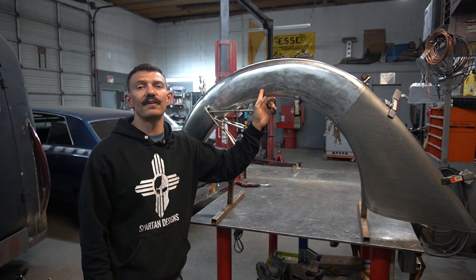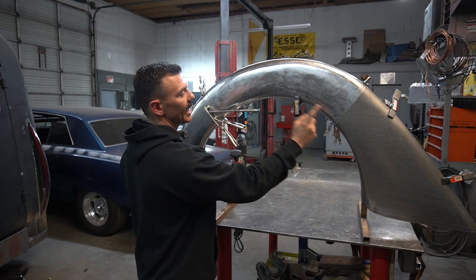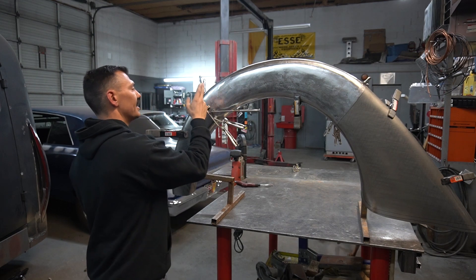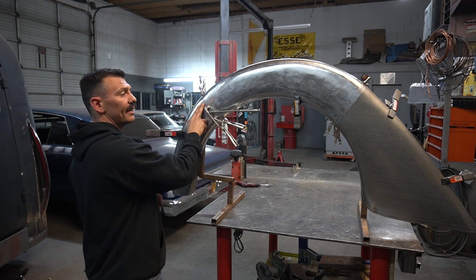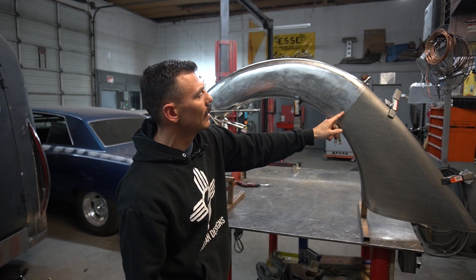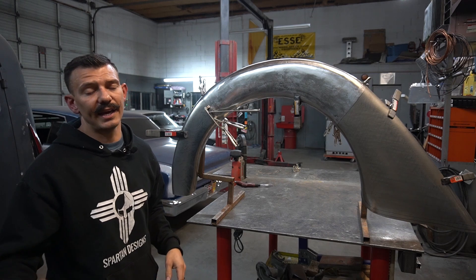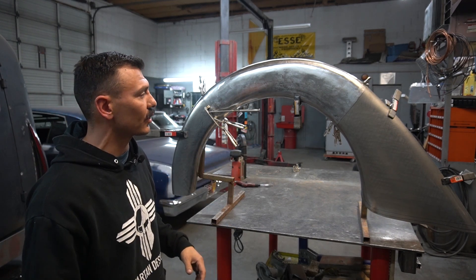Welcome back to Be A Metal Fabricator, I'm Tubal Cane. Today we're working on this fender for the 1950 International Metro behind me. We're going to be welding three sections together — two weld seams. I've already cut and fit one; the other still needs to be cut and fit. I'll also be sharing tips and tricks on TIG welding thin sheet metal, so stick around.